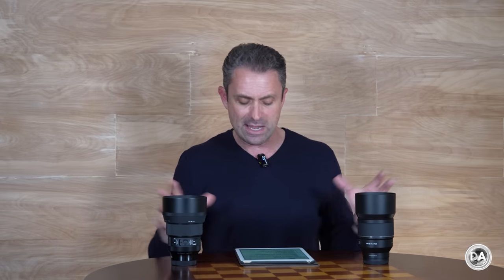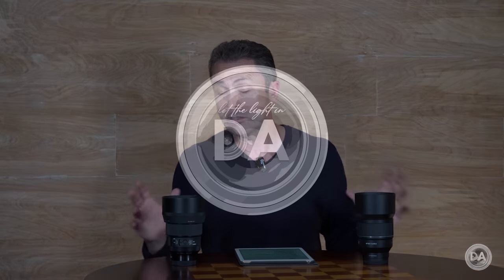At the end of the day, both of these lenses are really excellent choices — I don't think there's a bad choice here, but I do think they are slightly different choices. If you'd like more information on either lens or buying links, you can find those in the description below. I'm Dustin Abbott — please like and subscribe, thanks for watching, have a great day, and let the light in.